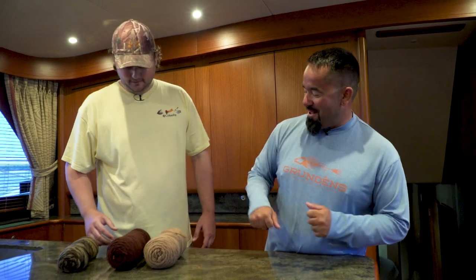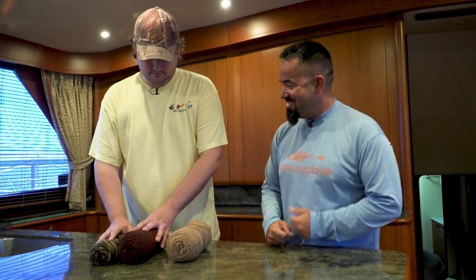I keep getting confused. You're good, you're getting it. Tell me about the yarn — what are we doing? Crab flies.